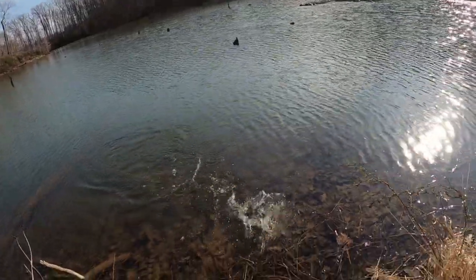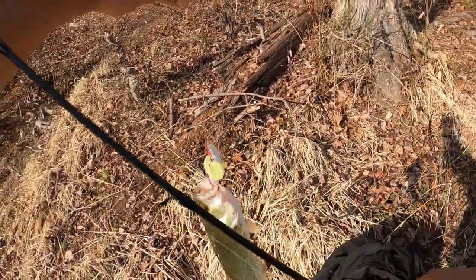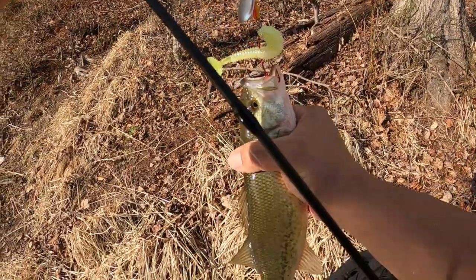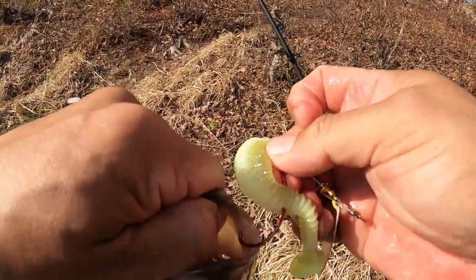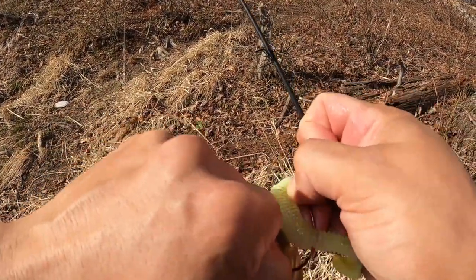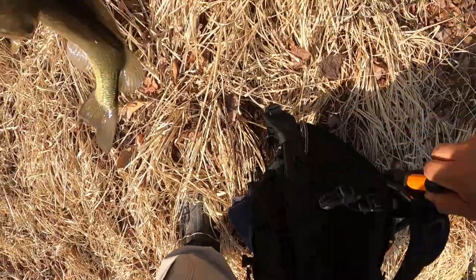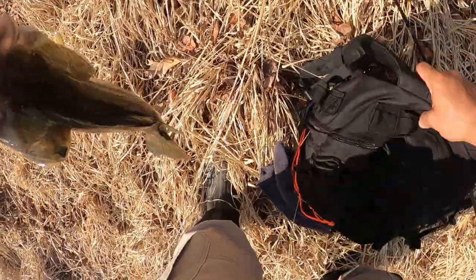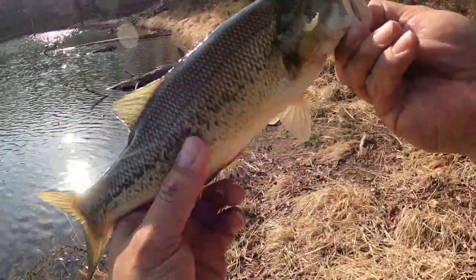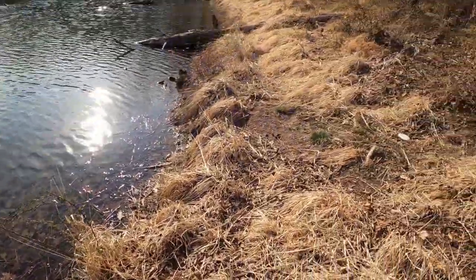Right at the bank — look at that, right there at the bank! There's another one — not big, but hey, fish is a fish. Calm down, buddy. Here we go, got that one. Let's get our pliers out. Another little dink, but fish is a fish. Let's fix up our stuff.